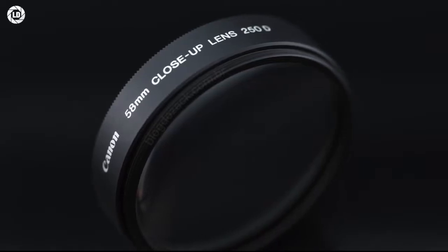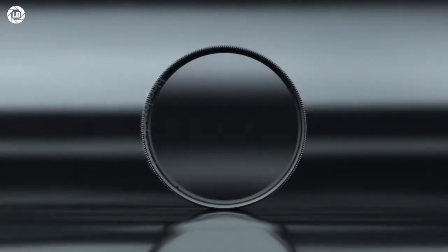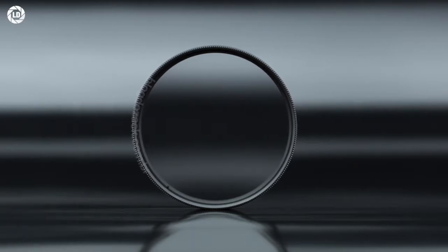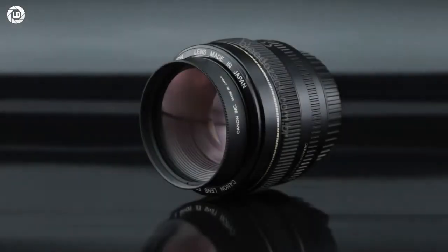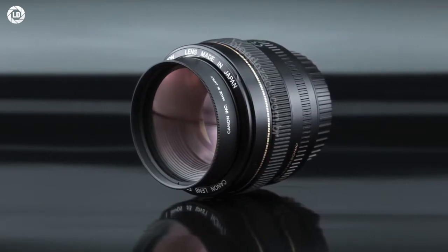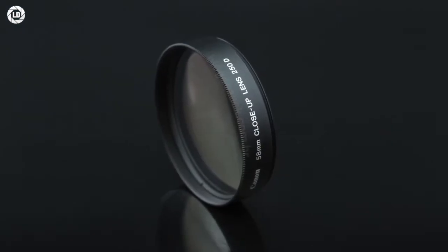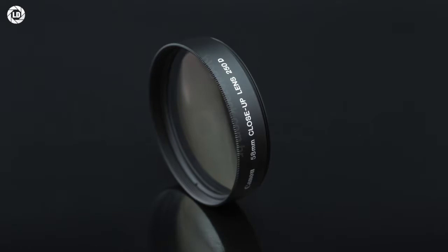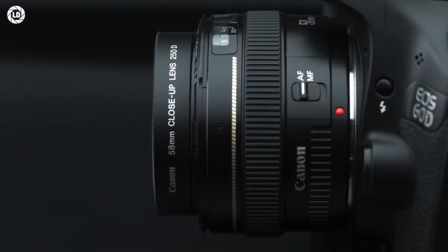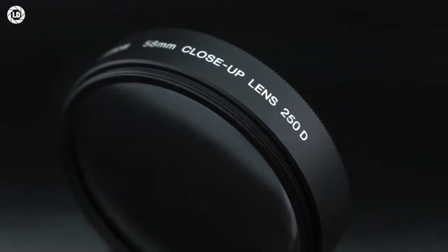The Canon close-up lens 250D is an accessory that attaches to the front of your existing lens, from 30 to 135mm, to magnify the images as a gateway to close-up photography. It behaves just like a filter, with two official sizes: 52 or 58mm. The magnification is calculated by dividing the focal length with the selected close-up lens, and here demonstrated with the EF 50mm f1.4 USM, it adds 0.2 extra magnification for a total of 0.35x, all for just $89.